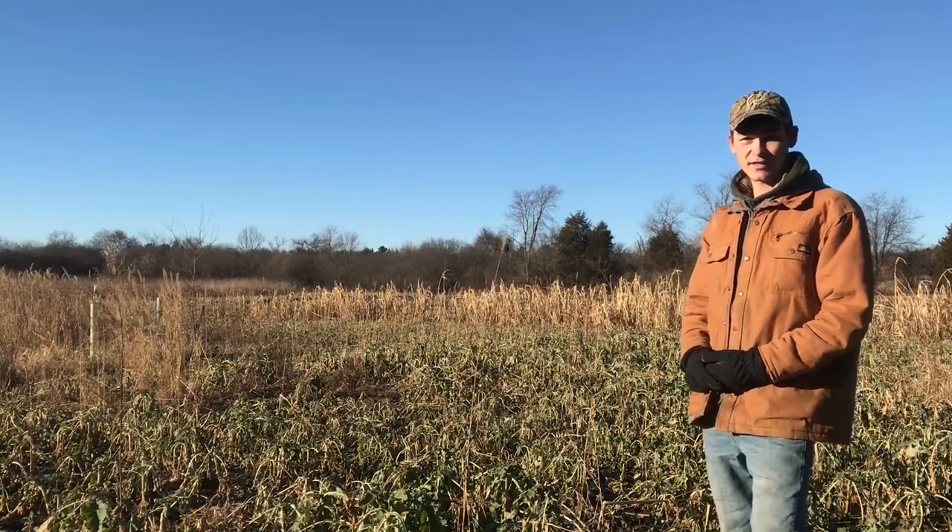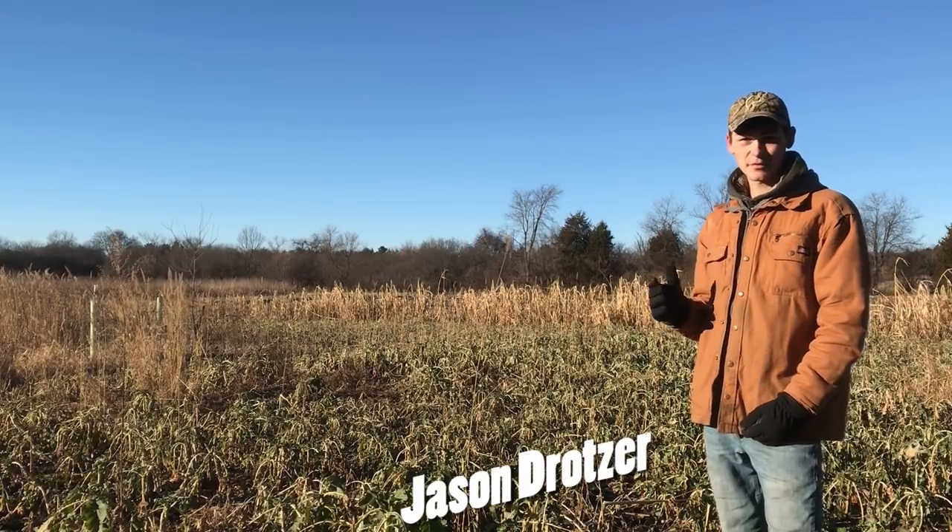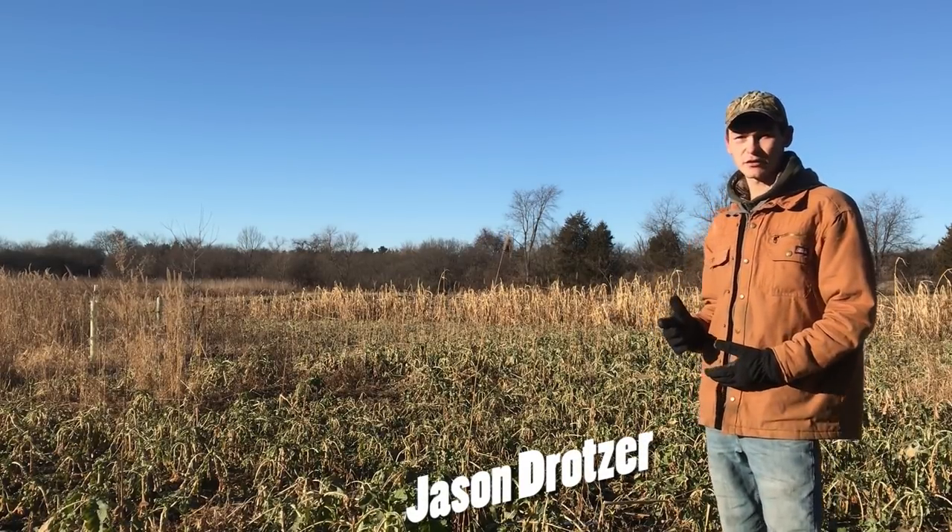I'm Jason Draco with Wisconsin Whitetail, and today I'm going to talk to you about steps to food plot success and how to start food plots for beginners.